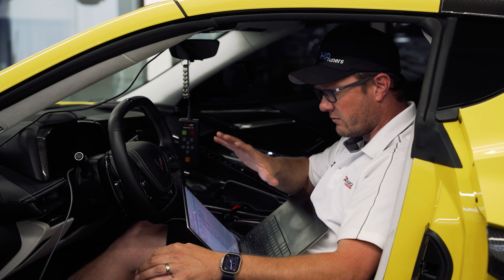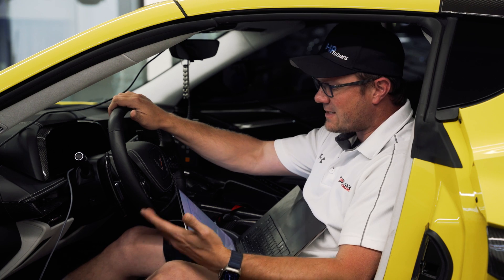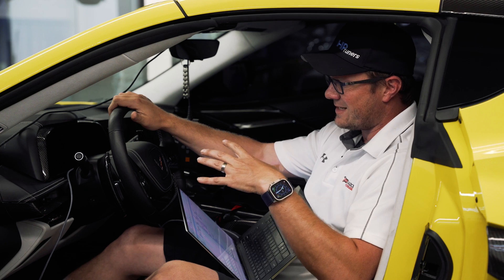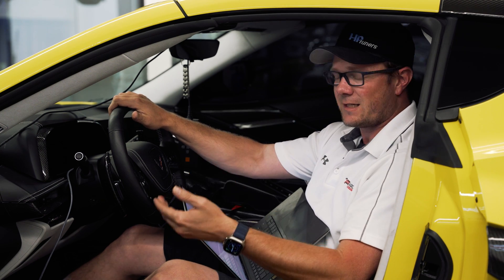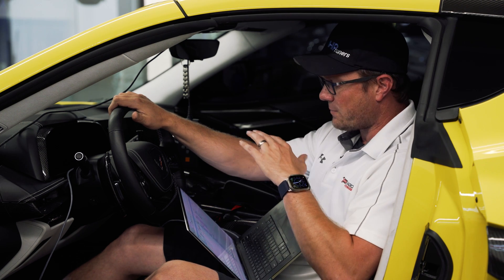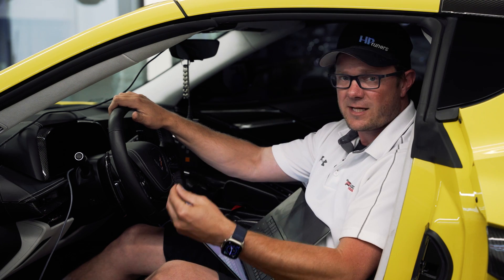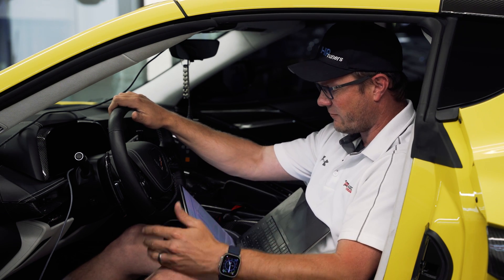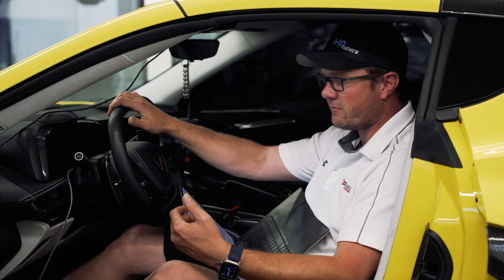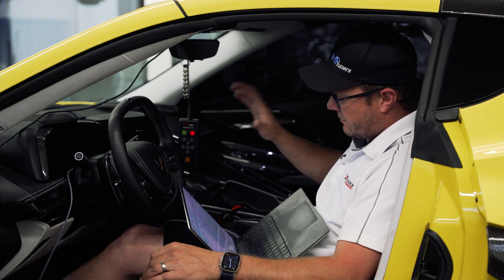Now we're going to flash this E85 map. As far as what we're changing: we're basically telling the ECM to expect E85. We're adjusting it not just to add fuel, but telling it about the properties of E85, which is important. We're also adjusting the cold start cranking fueling, optimizing all the timing curves, fuel curves — basically everything in this ECM is being adjusted to account for E85. That's the big difference between just letting an ECM learn and handle some E85 versus actually tuning it for E85.